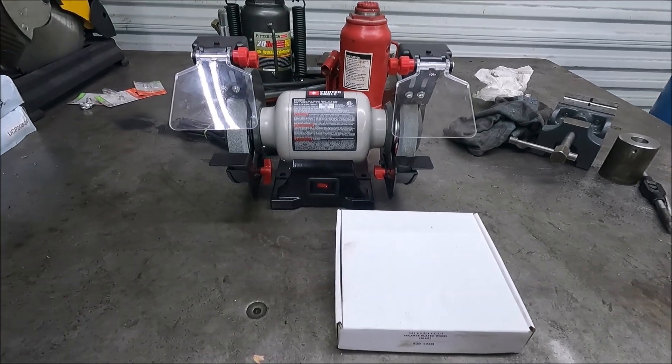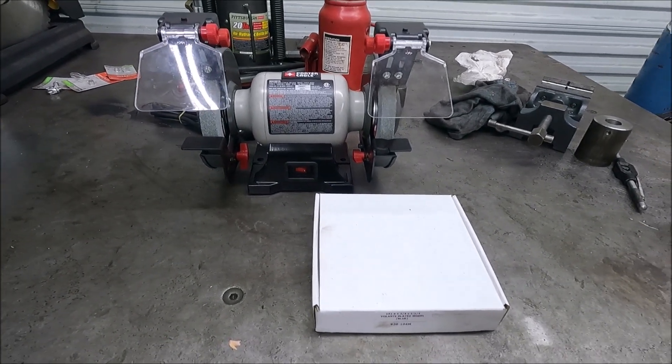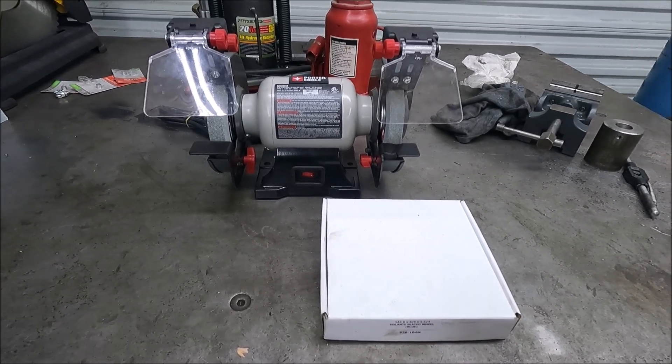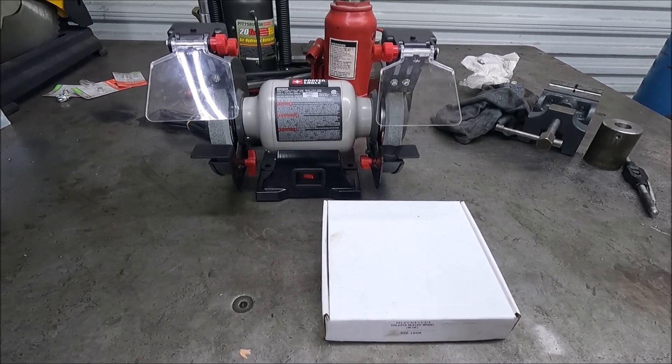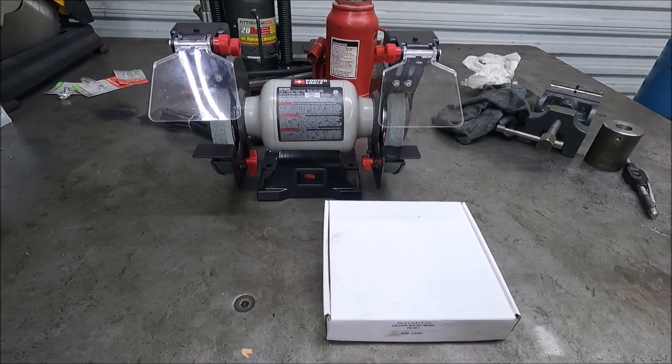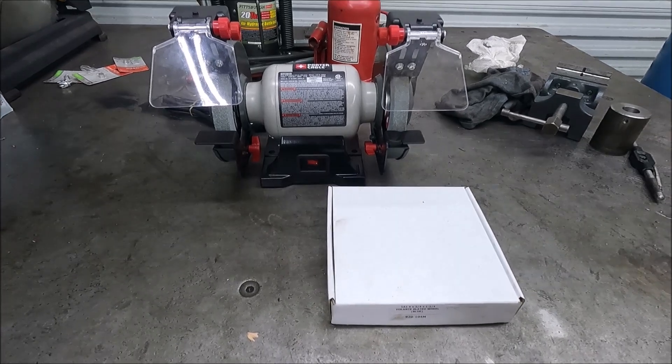There are a few different ways you can make these tungsten grinders. Some people take a four-and-a-half inch angle grinder and put a diamond wheel on it. Amazon even sells a kit for those where it comes with the diamond wheel, comes with a guide, and then you weld a bolt to the guard and the guide attaches to it.